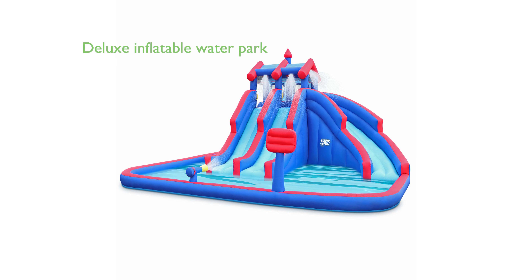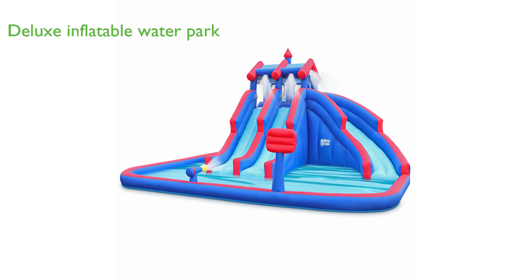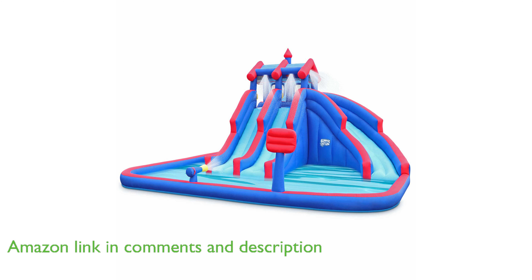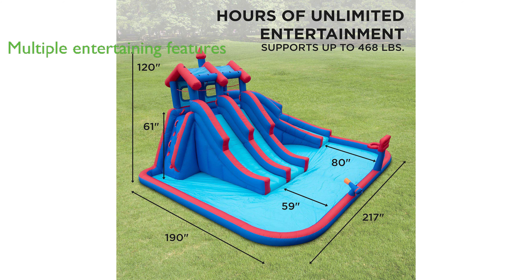The Sunny and Fun Megasport Waterslide Park is a deluxe inflatable water park measuring 18 by 15.8 by 10 feet, providing hours of wet outdoor fun. It features a climbing wall, three water slides, and a splashdown pool, offering a variety of watery activities to keep multiple kids entertained at the same time.